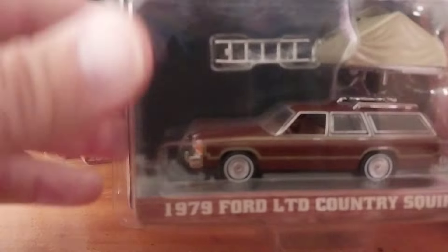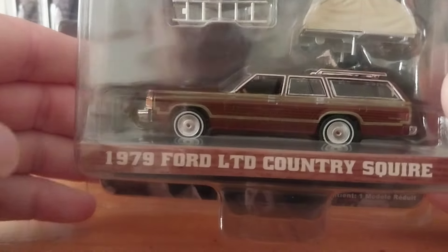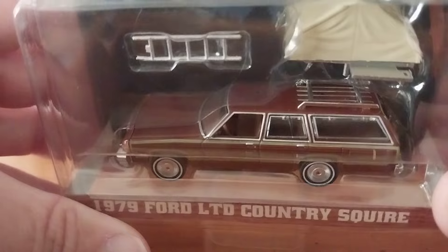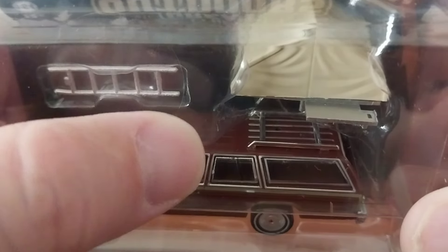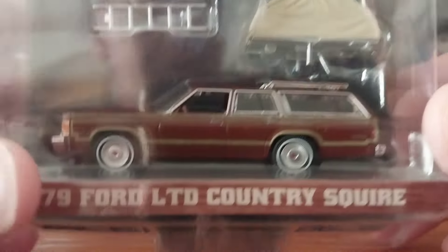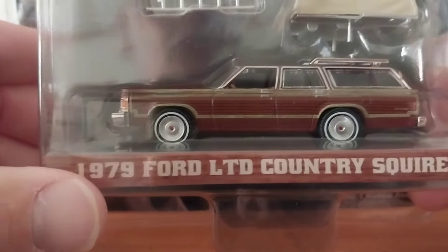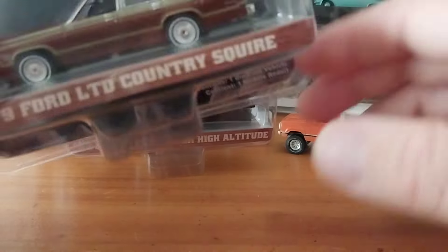This is the lone leftover. If somebody needs this, let me know — I'll pass it on for what I paid, seven bucks a piece. This is a 1979 Ford LTD Country Squire. With the dark color, yeah, I can see a hole in the roof right above where the passenger would be sitting. That's a shame. I know why they did it — to hold the tent on — but it just seems crazy, because then you really can't display these any other way but with the tent on them.